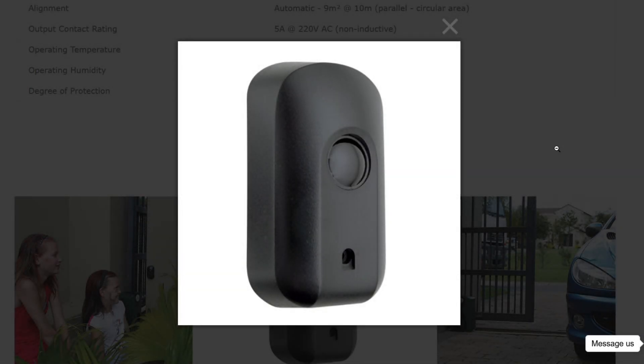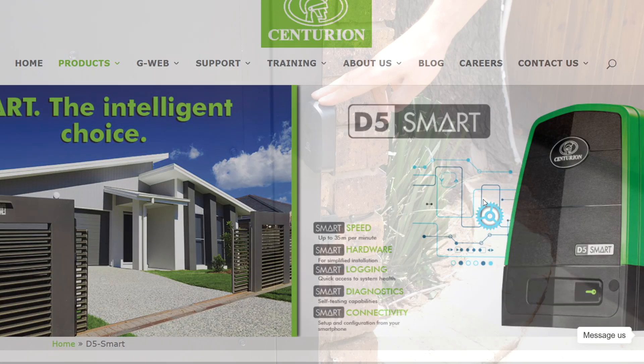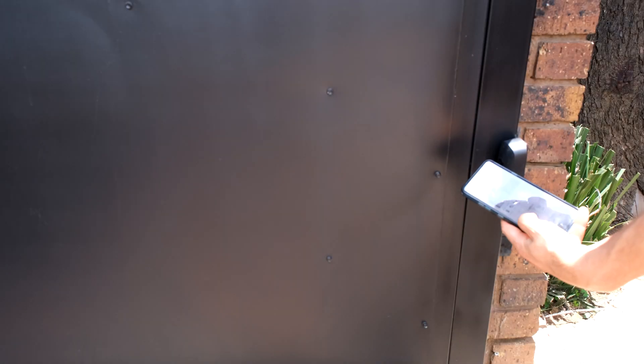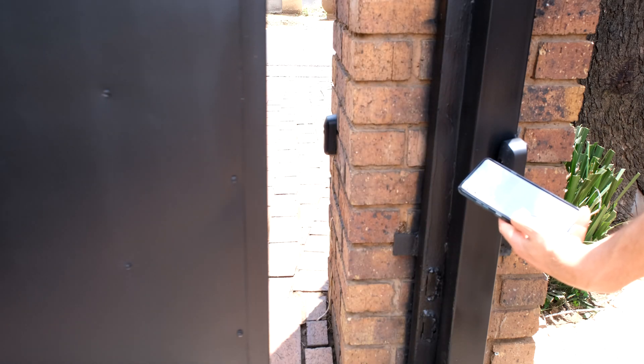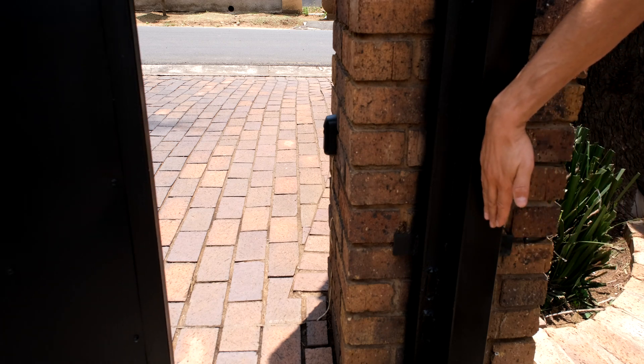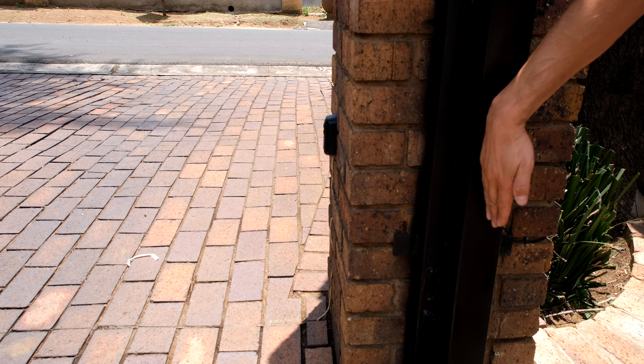In this video I'm going to demonstrate how to connect the Centurion I5 safety beams to the D5 Smart motor. This is what it looks like when it's finished. There's the receiving safety beam and this is how it works. When I trigger the gate and the gate is closing, you can see that if I block the safety beam, the gate then changes its direction.